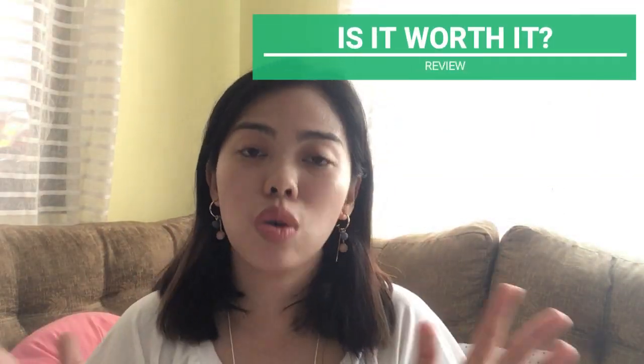So here's the review. Just a background — ginamit ko siya last May 31, and ngayon June 28 na, so almost one month na since noong last gamit ko. Ginamit ko itong IPL hair removal sa dalawang area: one is yung sa underarms ko, tsaka sa lower legs ko. So unahin ko muna si lower legs.